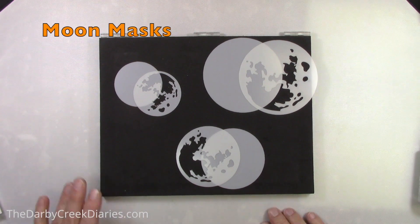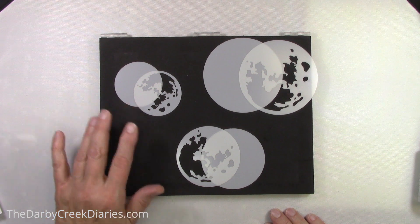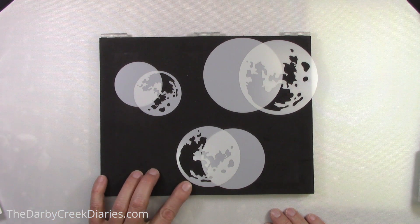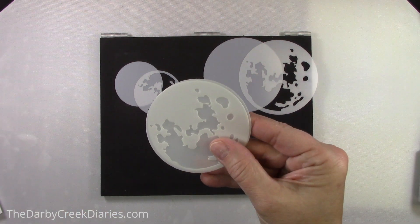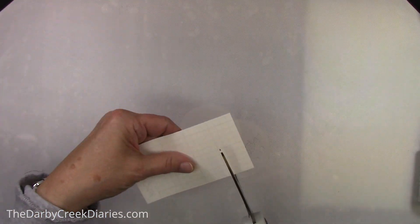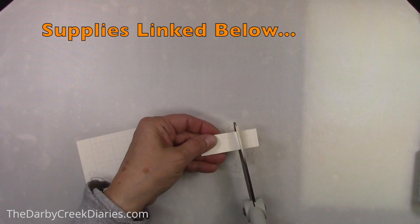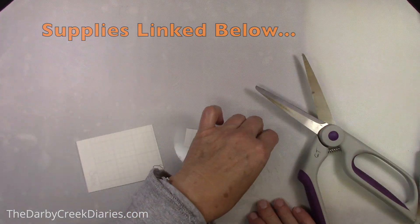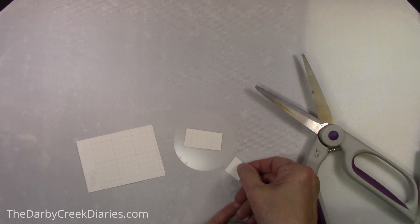The first method is using a moon mask. Tim Holtz brought these out a couple of Halloweens ago in three sizes. There's a fourth one that came with a Simon Says Stamp Christmas set last year. I'm using some Stick It's grids taped to the back so I can do some spraying — it's repositionable, super easy to use, and I use it in my MISTI tool.